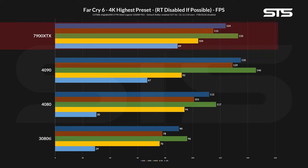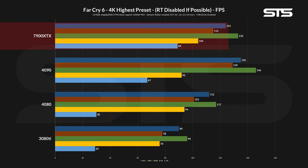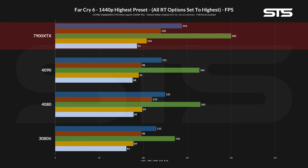For Far Cry 6, things changed significantly — it's clearly an AMD-favorable game, which was kind of expected given that there is a giant AMD logo popping up when you start the game. In every possible scenario, both 4K and 1440p, RT or no RT, the 7900 XTX was the clear winner in both average, 1% low, and even 0.1% low.